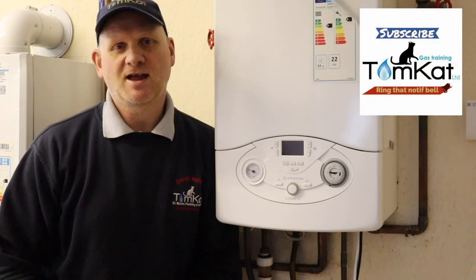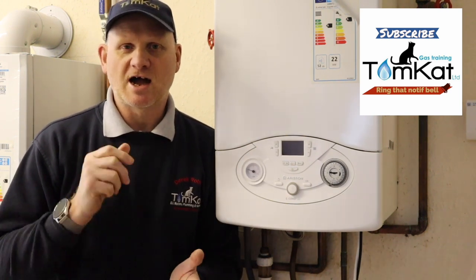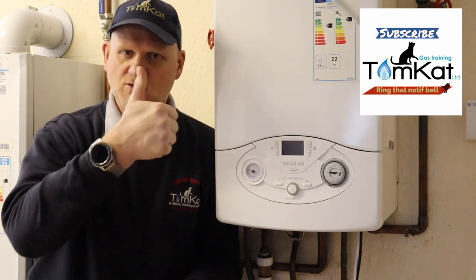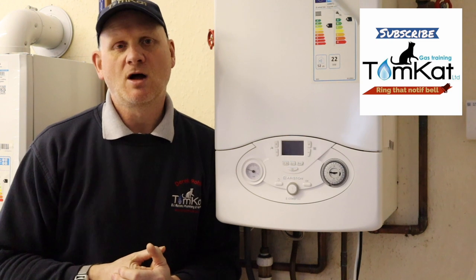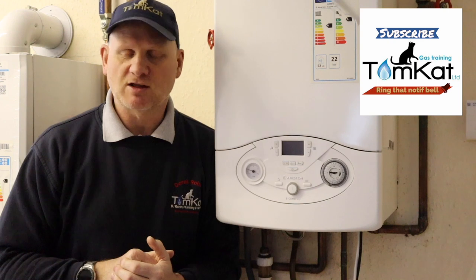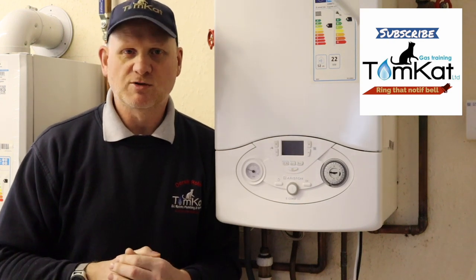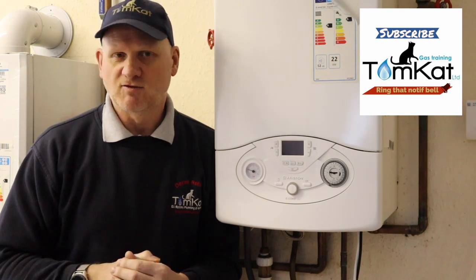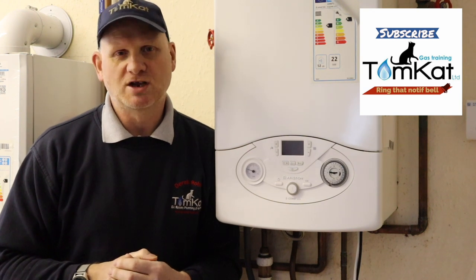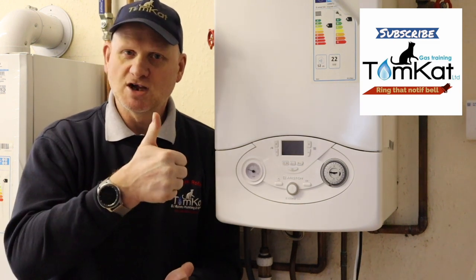That is the end of this video on commissioning a boiler and filling in the benchmark. If you've enjoyed these videos, give us a thumbs up or leave a constructive comment below. If you're not subscribed to our channel, get subscribing and don't forget to hit that notification bell — we release videos every Wednesday. Thanks for watching and stay safe. Cheers!